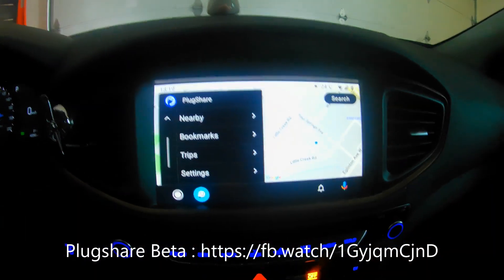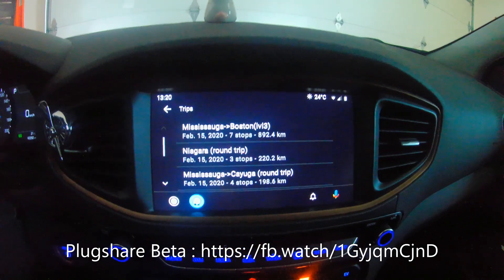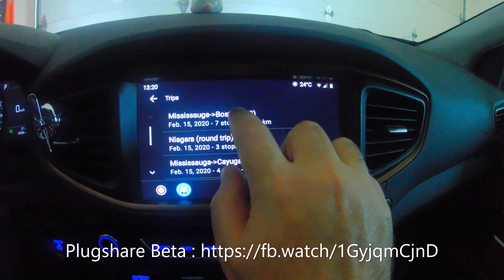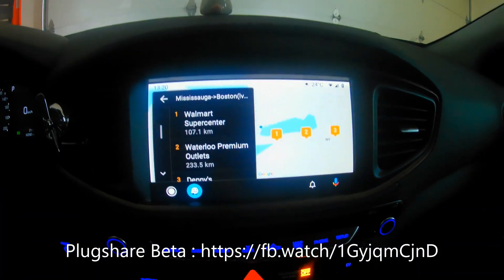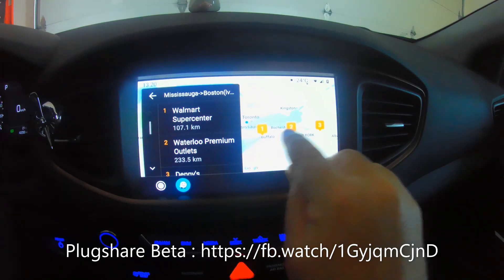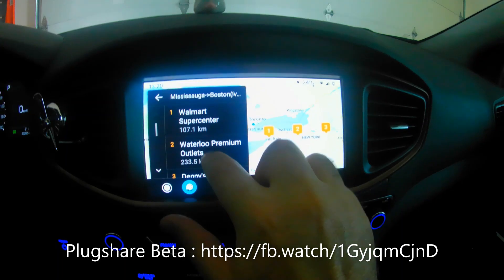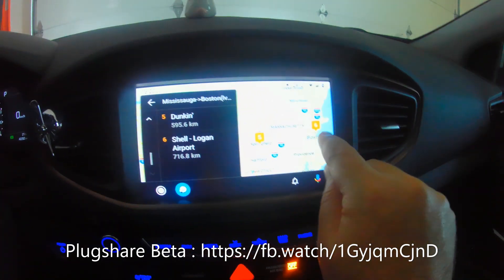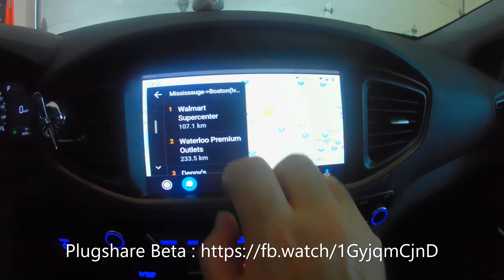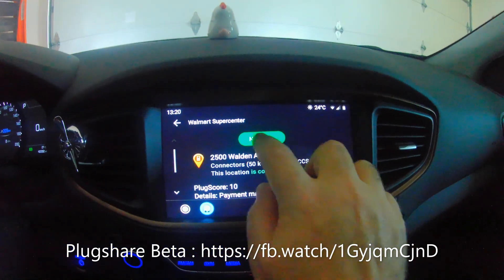The next feature is Trips. Right now I have a trip from my current location to Boston with seven stops and 892 kilometers total. The stops show CCS connectors in orange with distances relative to my current position — 107 kilometers, 235 kilometers, and so on, all the way down to Boston Logan Airport at 716 kilometers. It would be nice to also see the distance between each stop.